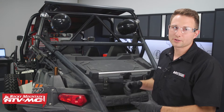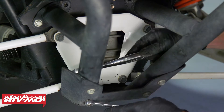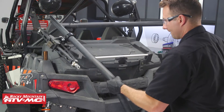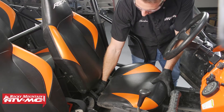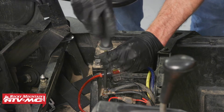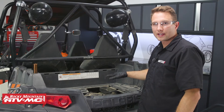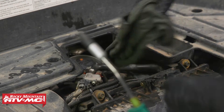The first thing we need to do is gain access to our engine. If you have any aftermarket accessories like a spare tire carrier or cargo box, you'll want to get those removed. Now that we have all of our accessories out of the way, we'll remove the seat and disconnect the negative terminal on our battery so we don't have any issues with the engine trying to turn over while we're working on it. Next we'll remove the access panel for the engine, and we'll want to clean up the area so we don't get any dirt in the engine when we remove the spark plugs or oil filler cap.